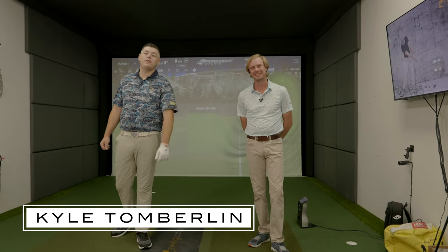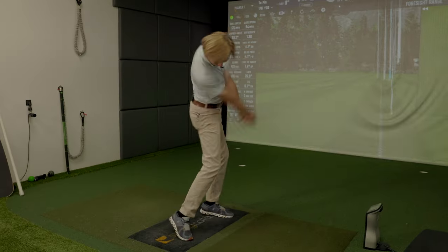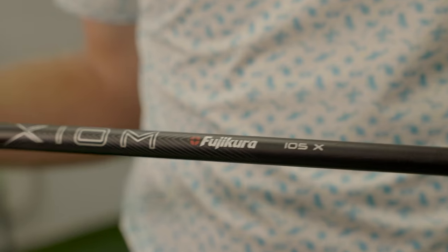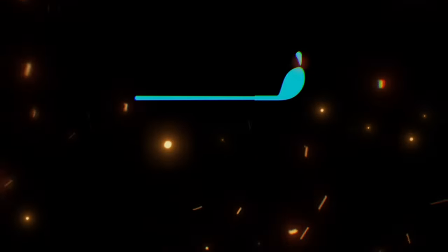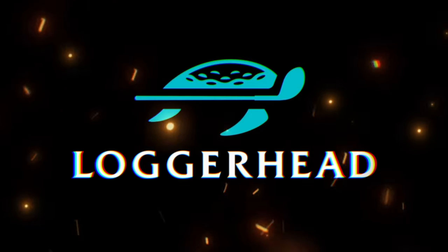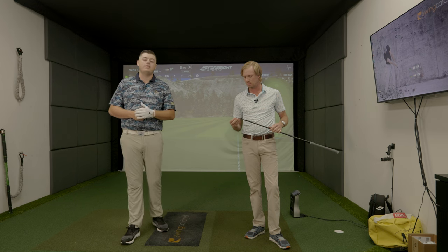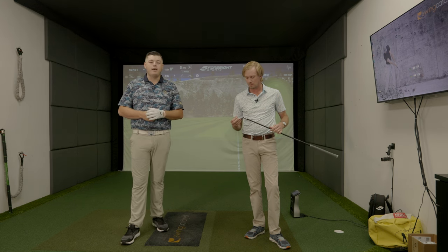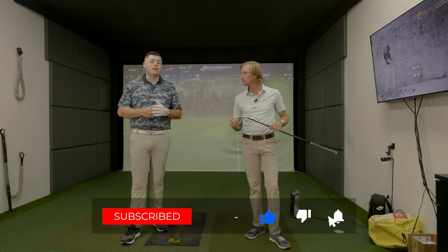Today we're going to be reviewing the new Titleist T-Series to see if the marketing meets the product. Here in the booth today with Caleb, one of our other PGA professionals on staff, and an actual Titleist staffer as well. We're going to be testing head-to-head each of the new T-Series irons. In theory, if the marketing is correct, as we go up the line, we should see higher spin, higher launch, and a better descent angle.